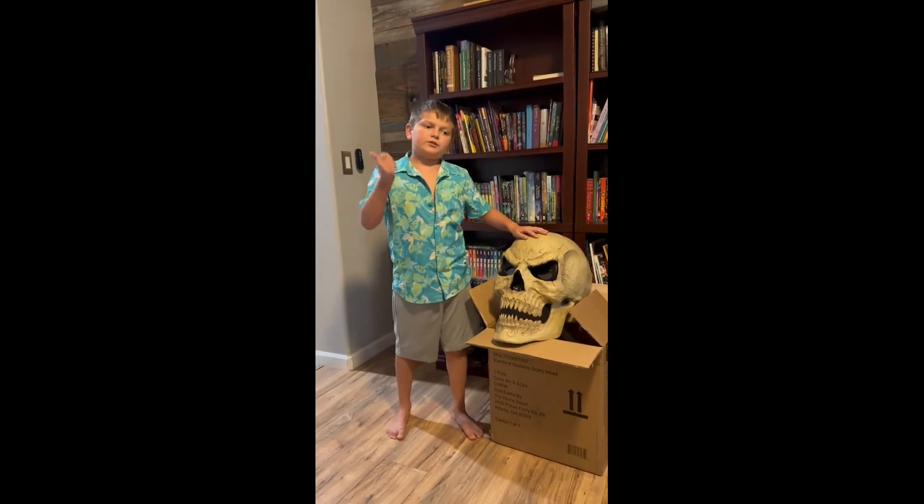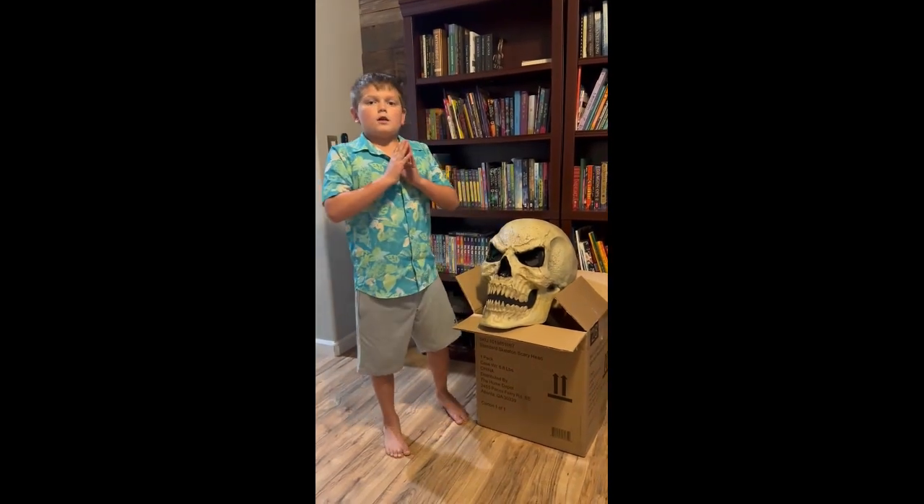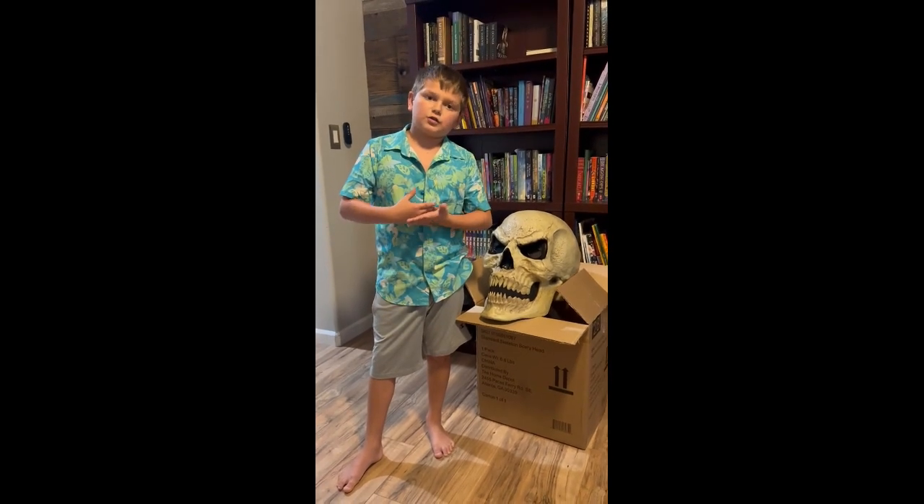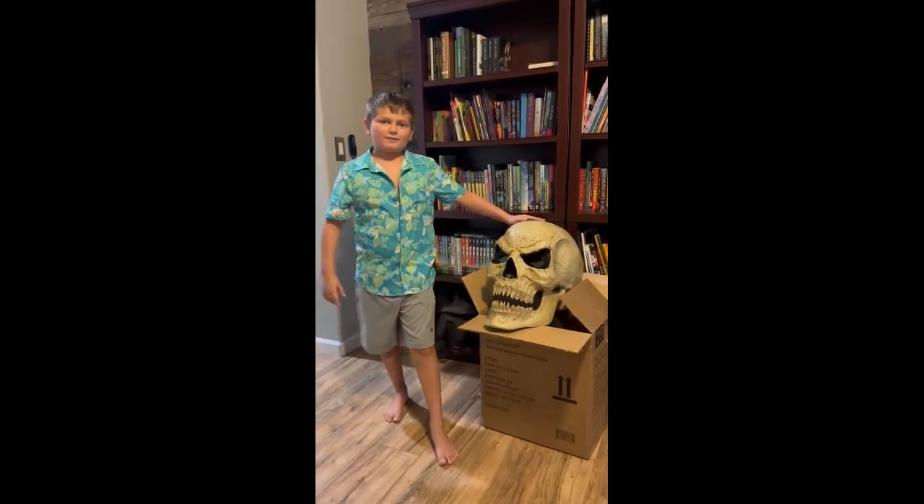I really do hope you like this video. Make sure to see our other ones and please subscribe because we're close to 1K. All right, bye!